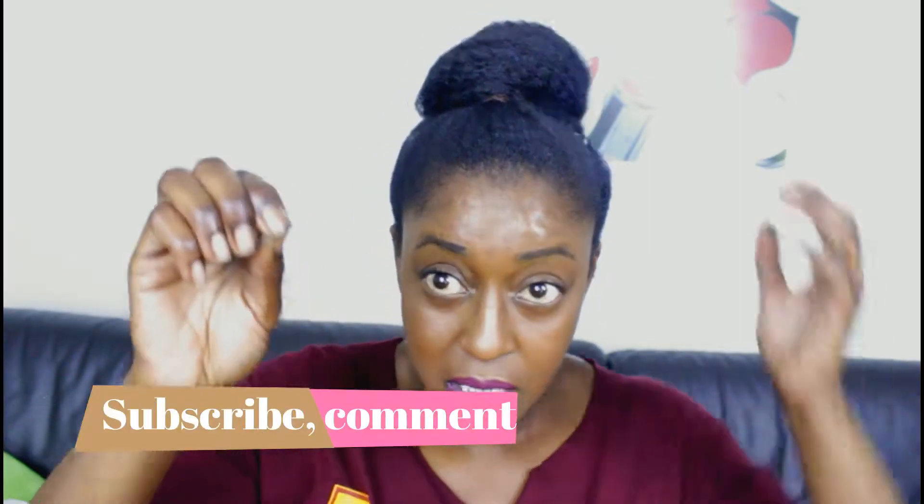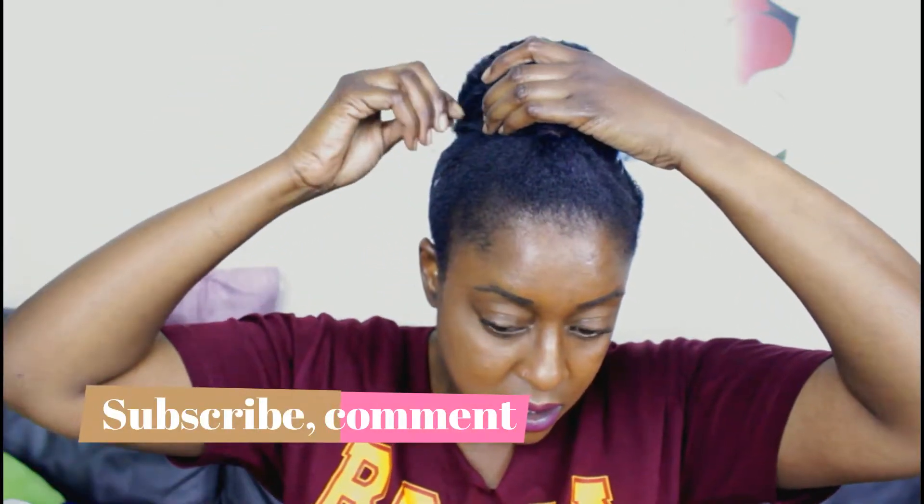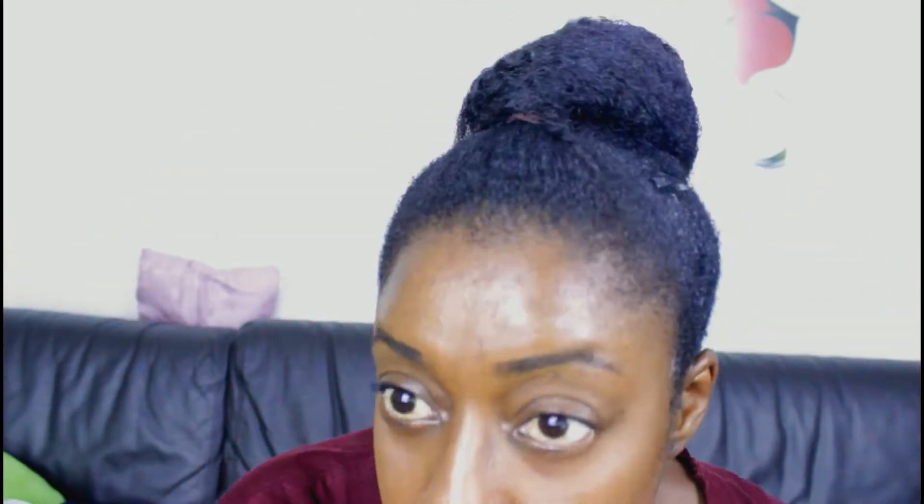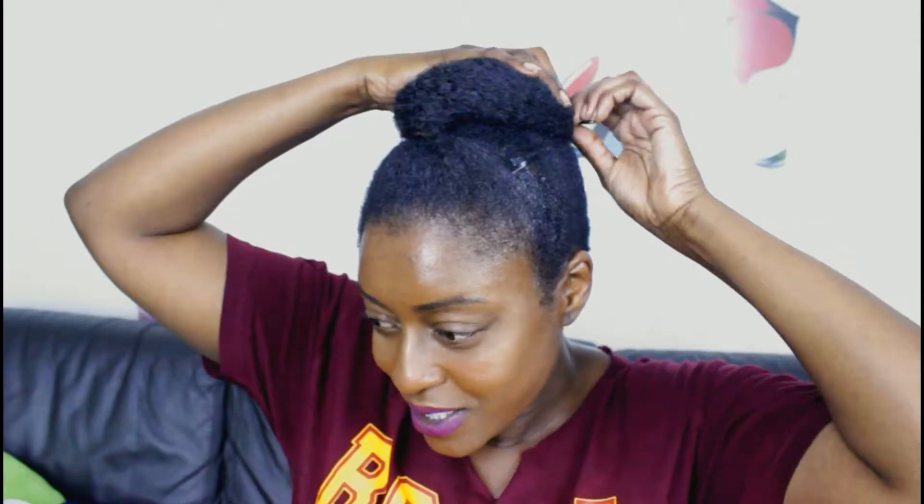For extra security, get your little bobby pin. Just waiting for that to grip. You want to just pin it in place and shape it the way you want it. Try and cover that hairband.